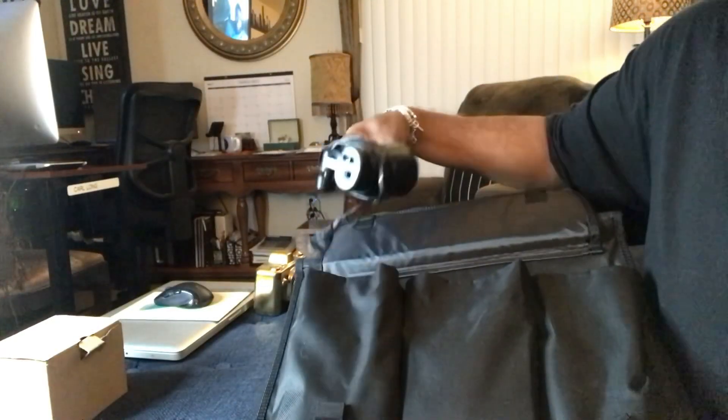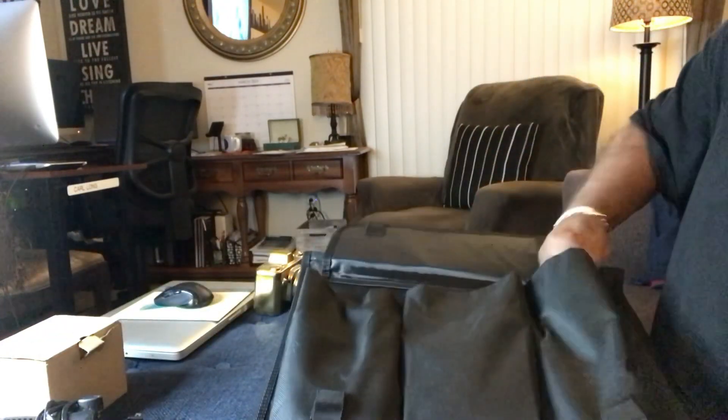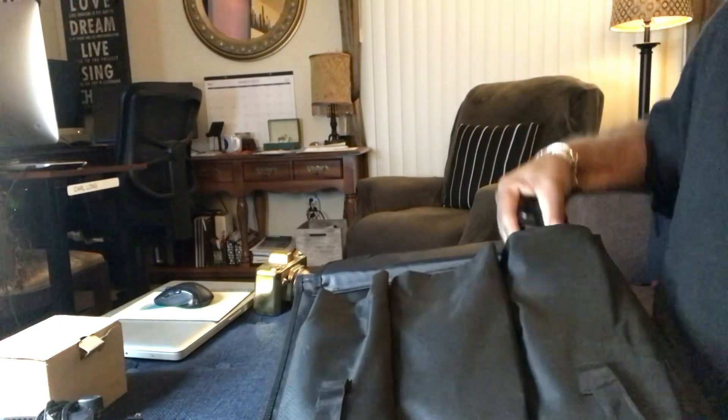From Limo Studios. There's lights — it comes with lights. That's interesting, that's wonderful. Looks like there's two lights in there. Another light. Looking good, looking good.